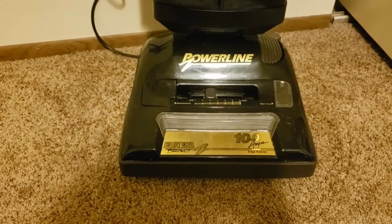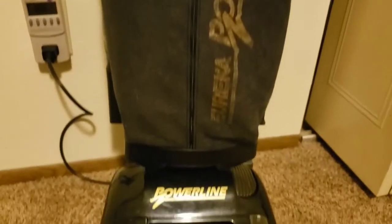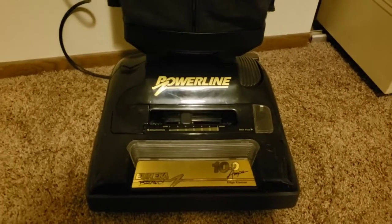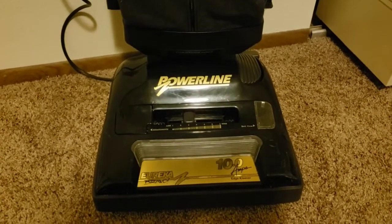Today we're doing an airflow test on this Eureka Bravo 10 amp. I picked this thing up at a thrift store — there was a 12 amp one right next to it, but I knew these were known to be loud and I didn't want a 12 amp one, which I wouldn't really want to use due to its noise.